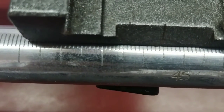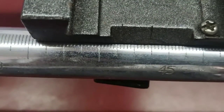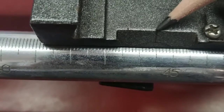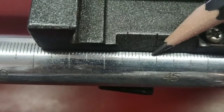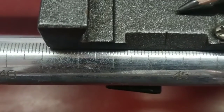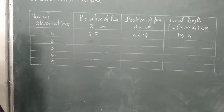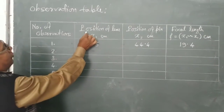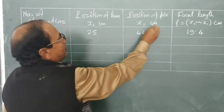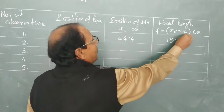Now we record the position of the object pin. The position of the object pin is located at the 44.4 centimeter mark — this mark is coinciding with the line, so the object pin is at 44.4 centimeters. Now putting the values: position of lens x1 is 25 centimeters, position of pin x2 is 44.4 centimeters.